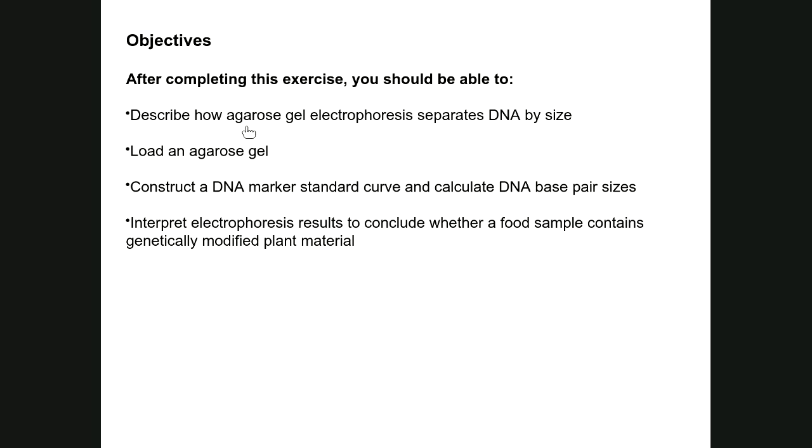The purpose of this lab is to describe how DNA agarose gel electrophoresis can be used to separate DNA by size, how to load an agarose gel, construct a DNA marker standard curve — comparable to the protein standard curve from SDS-PAGE — calculate DNA base pair sizes, and interpret electrophoresis results to determine whether PCR detected a GMO or non-GMO plant source.